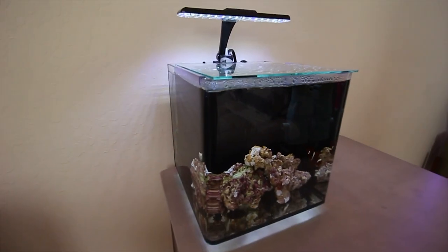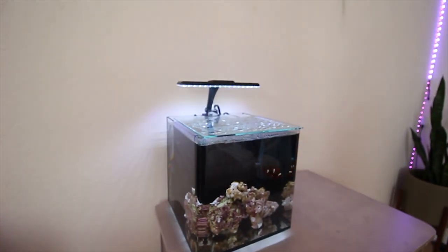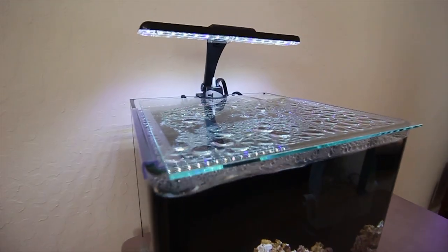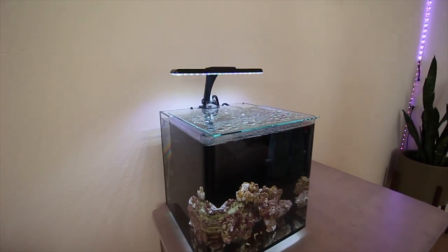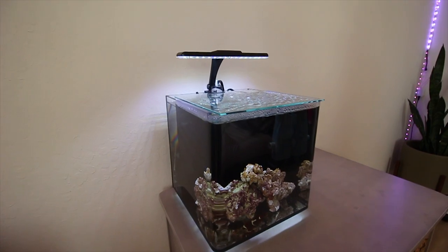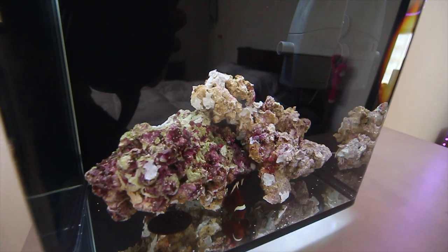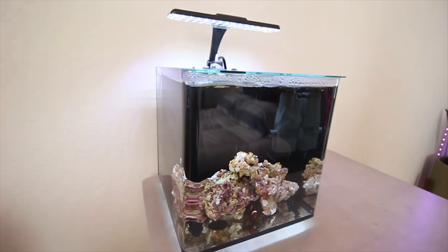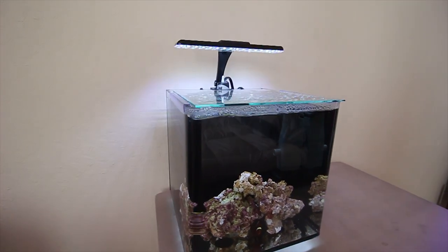Aside from that, in the future I'm going to possibly add a Smart Micro ATO — the same one that's on the 10-gallon. I could probably plumb it into the same reservoir with a different sensor and kit for this tank. Since the lid is on the aquarium it doesn't evaporate much water, but it would be nice to have an ATO just in case I go out of town. Besides that, there's not much more to this tank. It's very simple — right now it's just a FOWLR tank and we are going to be adding some anemones at some point.